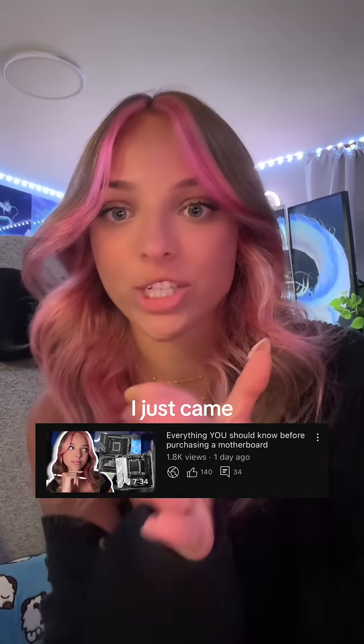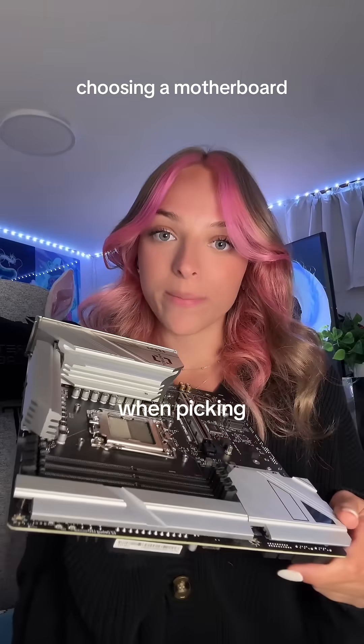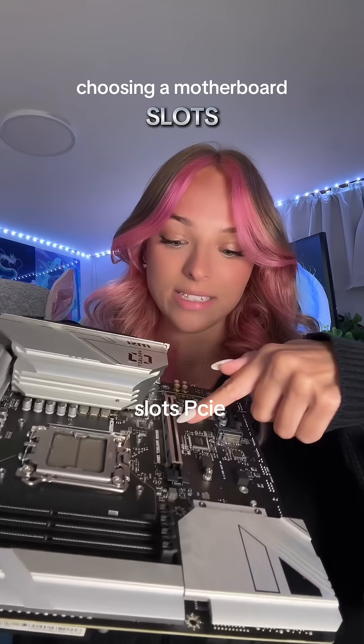If you're trying to pick a motherboard, make sure to watch my full extended guide on YouTube — I just came out with that video. The next category when picking a motherboard is the slots: there's RAM slots, PCIe slots, and M.2 slots.